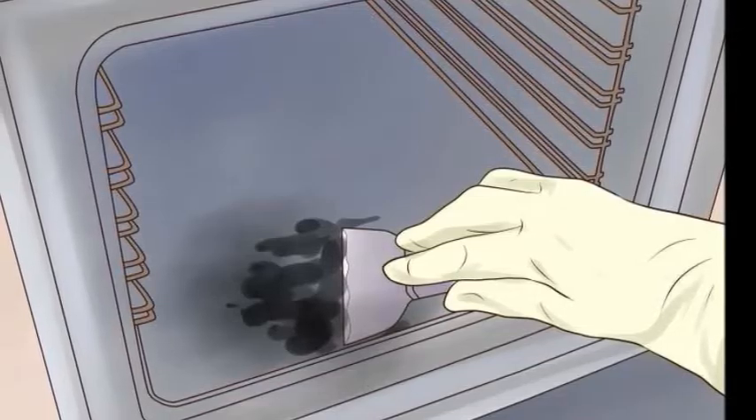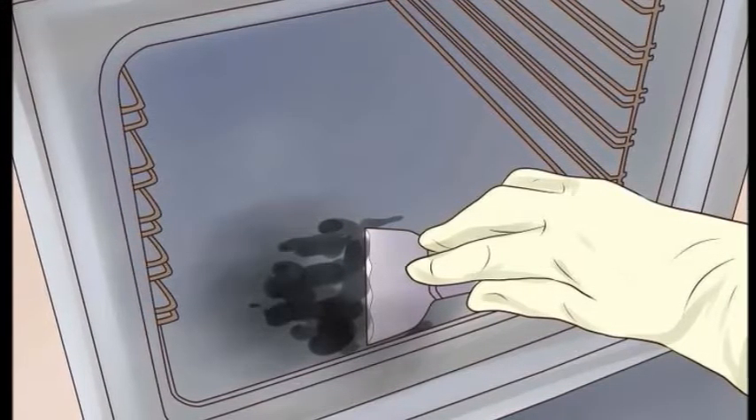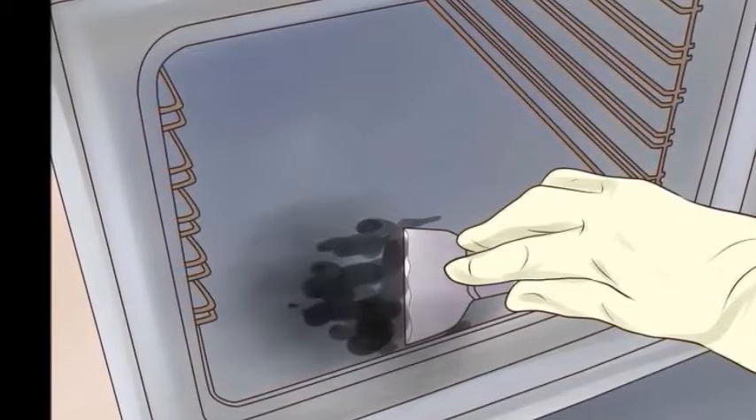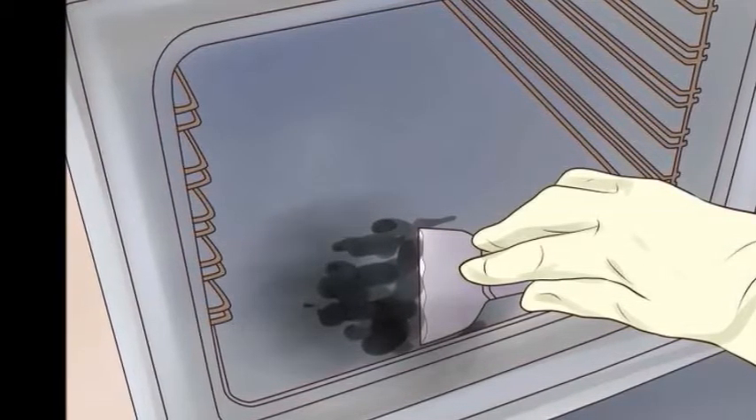Clean the oven racks by scrubbing them in the soapy water, then rinse them off and dry them, and replace them in the oven.